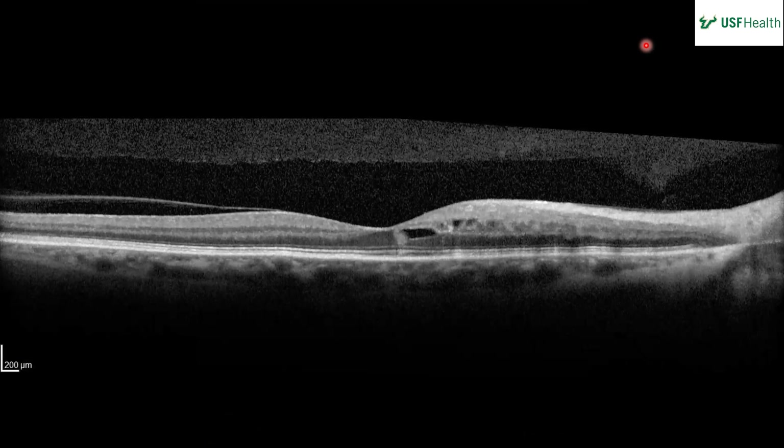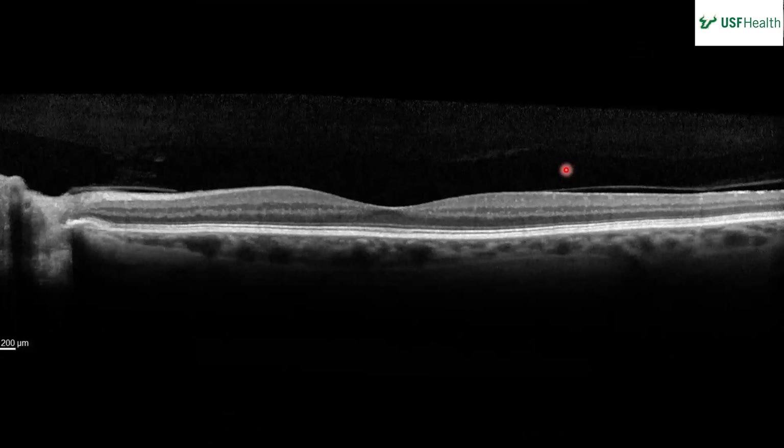On the OCT of the right eye, the media looks clear, there's an appropriate contour, and there's a PVD starting. There are some intraretinal spaces — some cystic-looking spaces just in the fovea. In the left eye, the media looks clear with an appropriate foveal contour, and those same cystic spaces are not present.